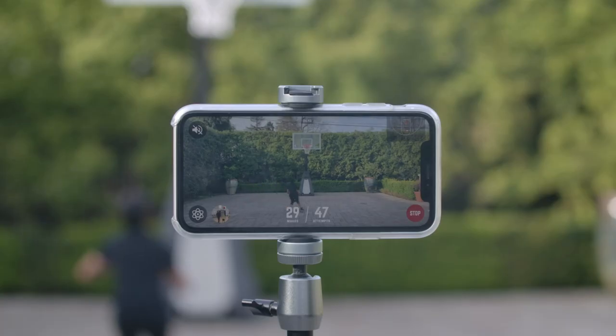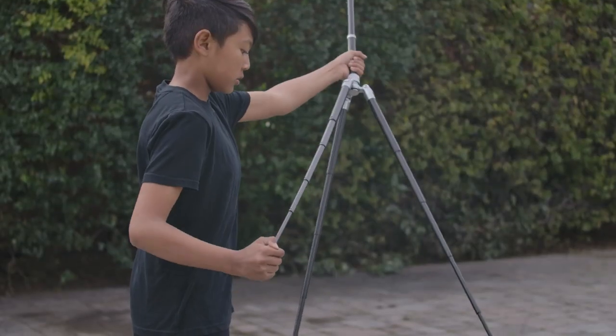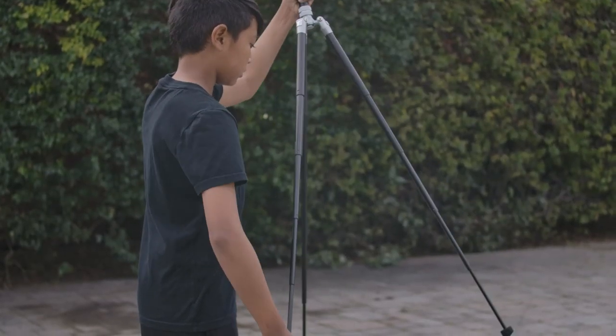Let's talk about how to set up for a shooting workout using tripod mode. We suggest using tripod mode as it allows for the best shot tracking experience and gives you access to all of our shot tracking features. Setting up for tripod mode is super simple. All you need is a tripod with a phone mount. Start by extending the legs to the preferred height — we suggest between 3 and 5 feet.